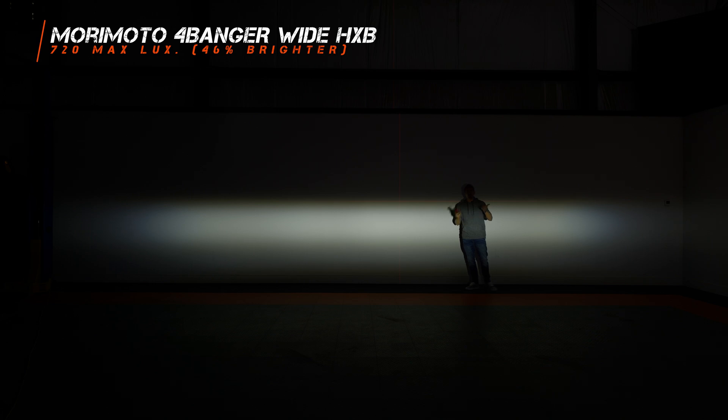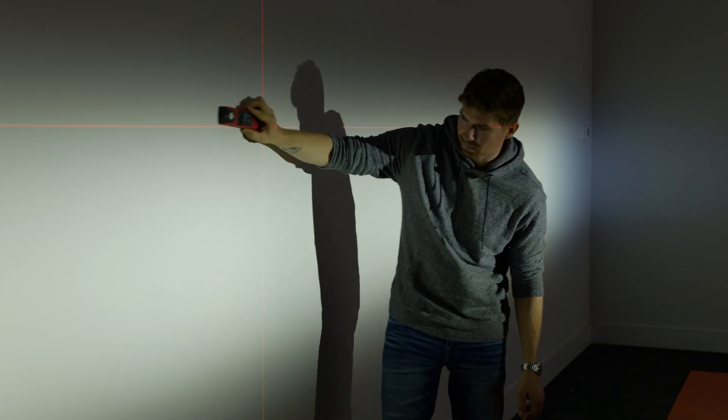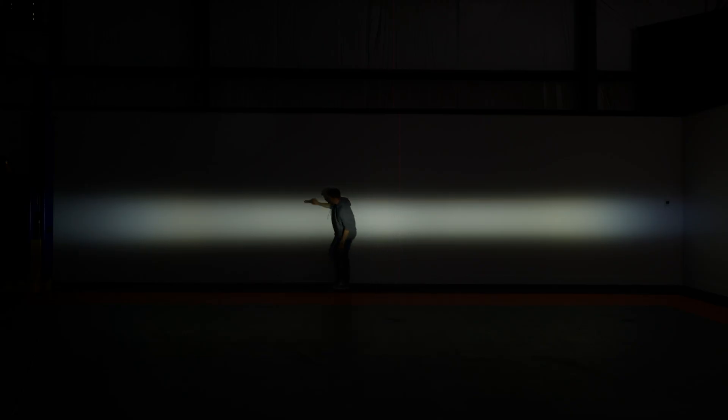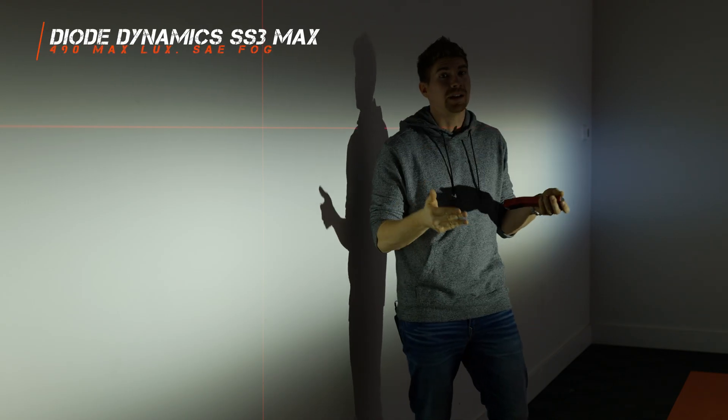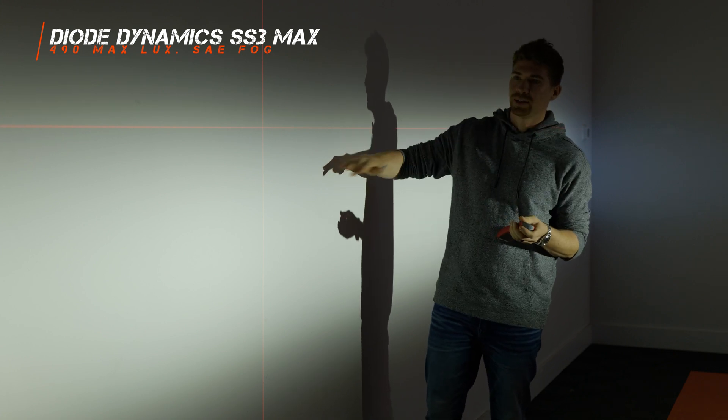The Morimoto 4-Banger comes in at about 720 maximum lux. Let's try out that SS3 from Diode Dynamics — 25 feet from the wall. I'm seeing more of a hot spot in the middle and two on each side. It looks wider from this angle. These ones are coming in at 490 maximum lux. So the Morimoto 4-Banger is much brighter in the white wide beam pattern.